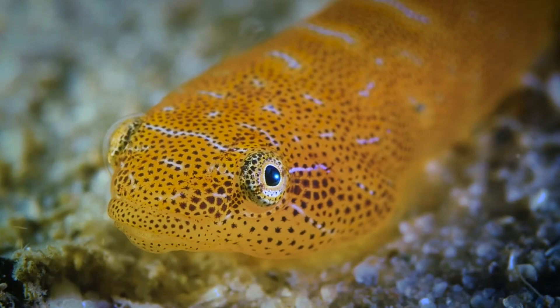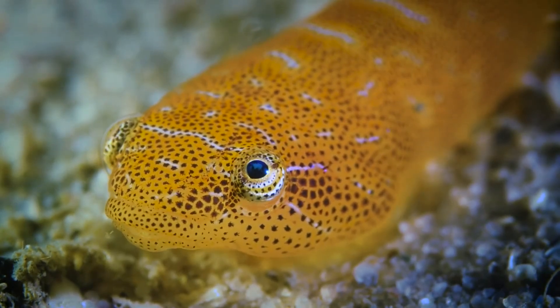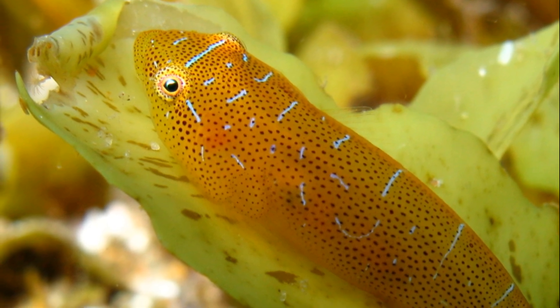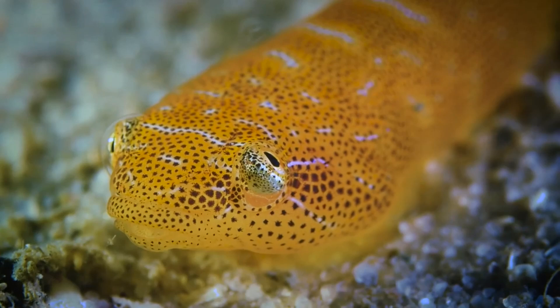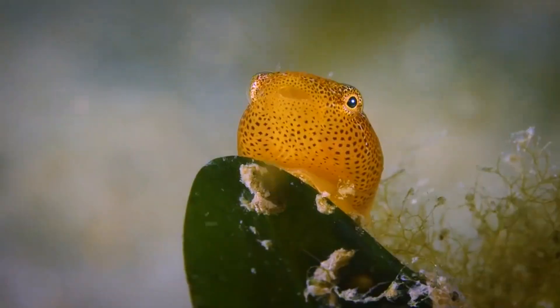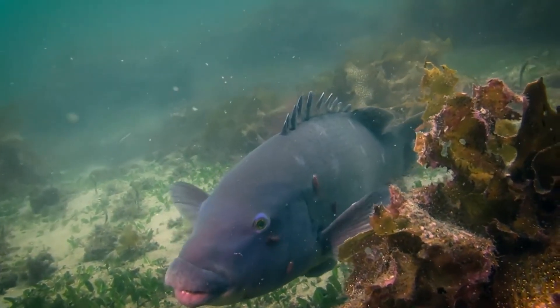Adults are often found on kelp and sometimes on sea squirts or sponges. A female clingfish usually deposits her eggs on kelp. The eggs are guarded by the male, although the female is typically present as well. They are often observed cleaning larger fish by removing parasites.